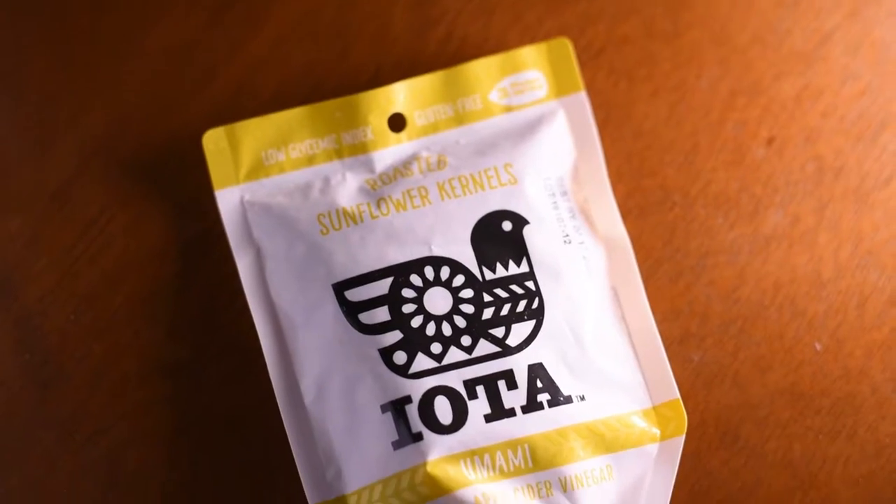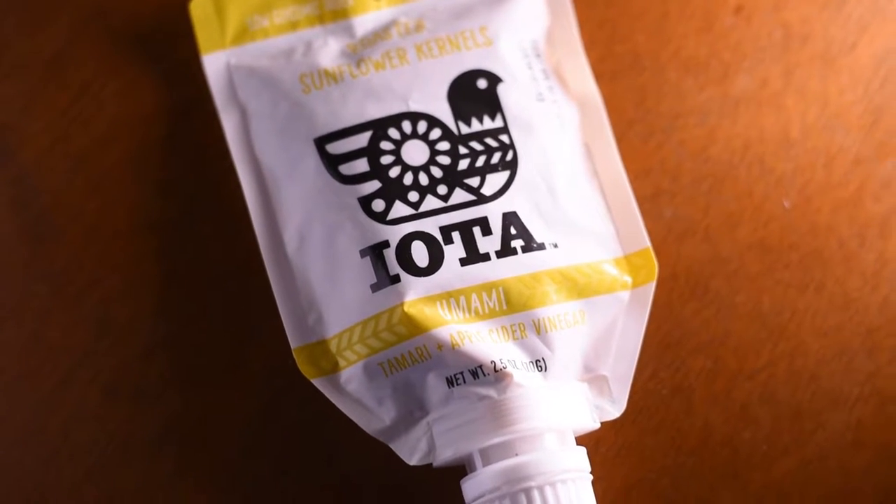Hello, how's it going guys? Thank you for watching. For this video I'm going to do a taste test on these right here — they are the Iota umami sunflower seeds. It's interesting that they use umami because that's supposed to be almost like a flavor. I've heard about it before; I know for sure it's Japanese.